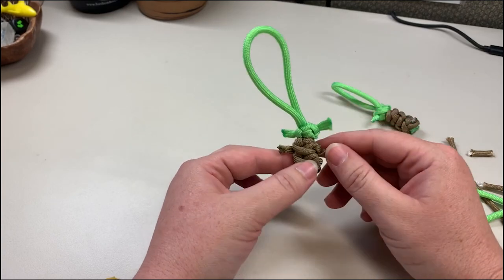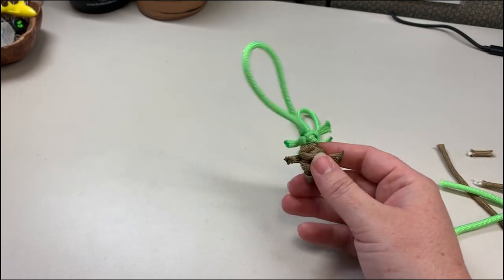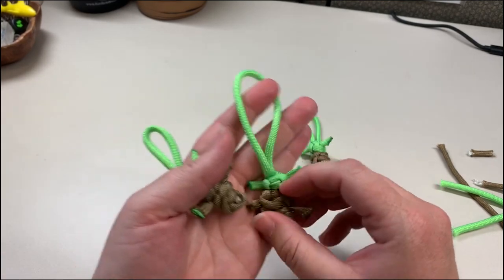And that's it — here's our little Baby Yoda! So pretty simple and easy to make, and you can add it to a key ring, add it to a backpack, or wherever you want.